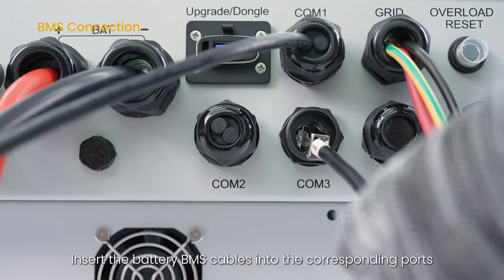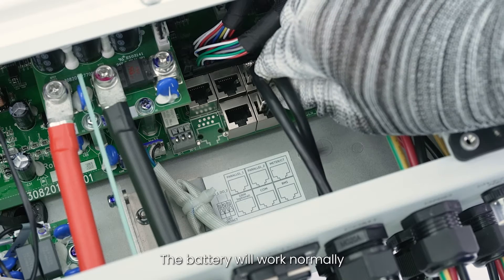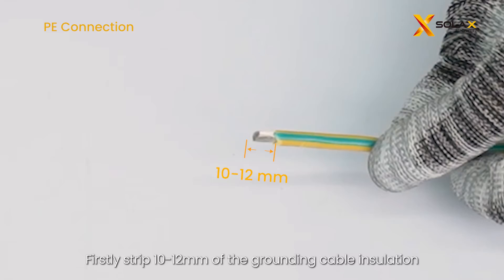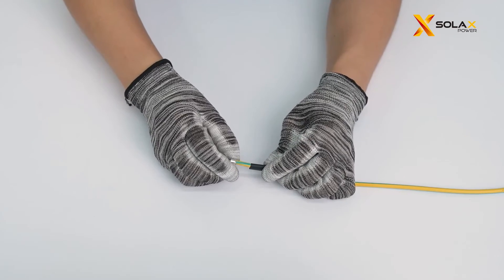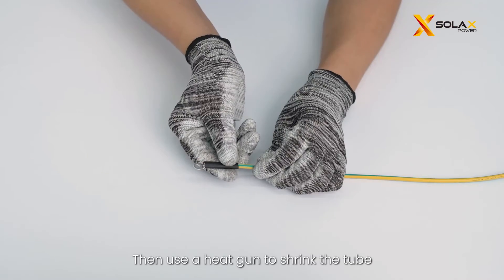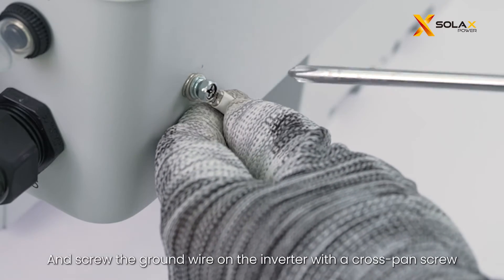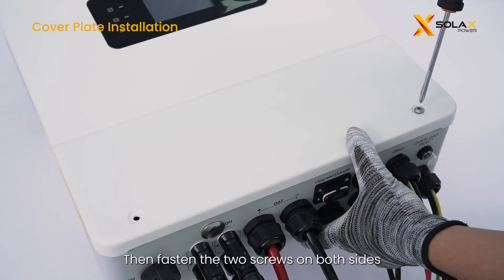Insert the battery BMS cables into the corresponding ports. After the BMS communication between the battery and the inverter is finished, the battery will work normally. For the ground cable connection, strip 10 to 12 mm of the grounding cable insulation, put on heat shrink tubing, and insert the stripped cable into the OT terminal. Crimp the OT terminal with a crimping tool, then use a heat gun to shrink the tube so it is firmly contacted by the terminal. Finally, find the ground port on the body of the inverter and screw the ground wire onto the inverter with a cross-pan screw. Put the cover back to the inverter after the wiring is completed, then fasten the two screws on both sides.